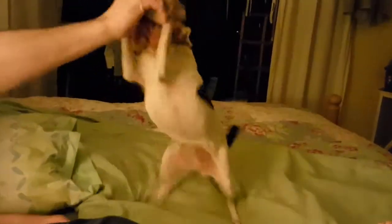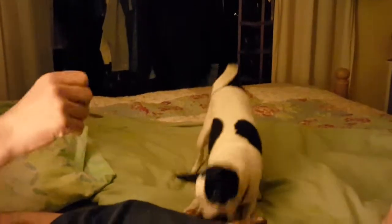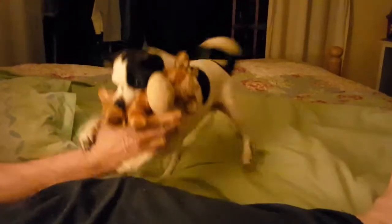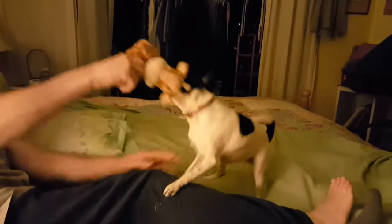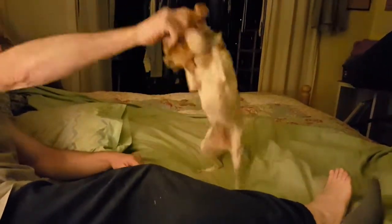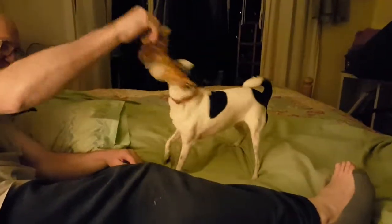There we go, come on Toshy — you can tug it away from daddy! Come on, tug it away! That was a pretty good, strong pull for a little Toshy dog. You think you can take it from daddy? No you can't — come on Toshy!